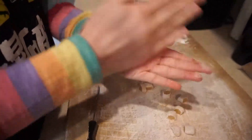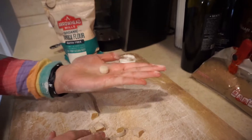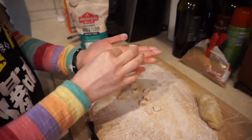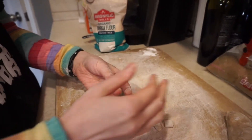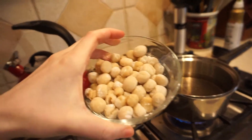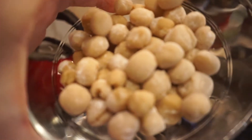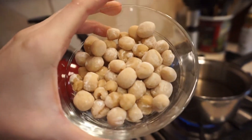Once you have your pieces cut, form them into little balls and you have your boba. Make sure there's a little bit of starch on them because once you put them all in a bowl together they will stick. Just coat them with a little more starch if you need to. These are our boba balls — they look a little weird but who cares.